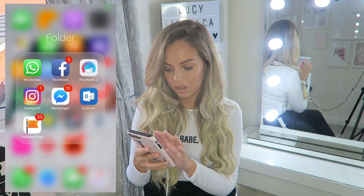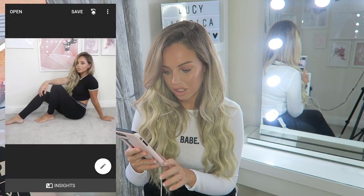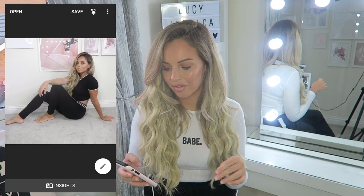I'm then going to go to Snapseed and open the latest image. For this picture I don't really need to brighten the background - it's already white enough because it was such a well-lit picture. You can see it's so much easier to edit well-lit pictures rather than badly lit photos. Natural light is the best lighting, 100%.